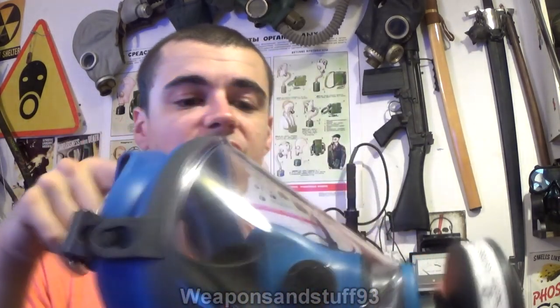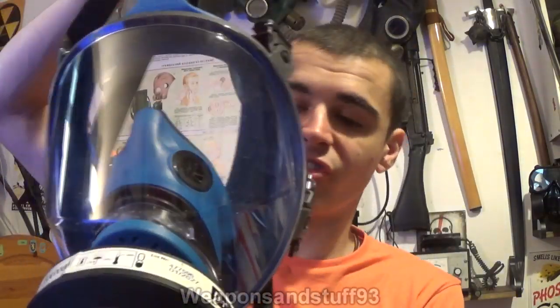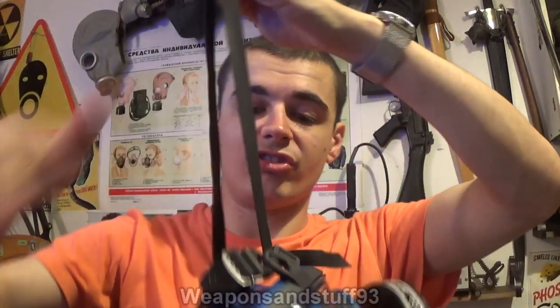This is a mask I got very recently, and it's one that I've come to really like. This is the Spassiani TR2002 — a bit of a mouthful, but this is basically an Italian industrial mask. It's a one-size-fits-all, very comfortable industrial mask with a big panoramic lens, as you can see. You've got a neck-carrying strap there, so when you've not got it on, you can hang it just comfortably from your neck.